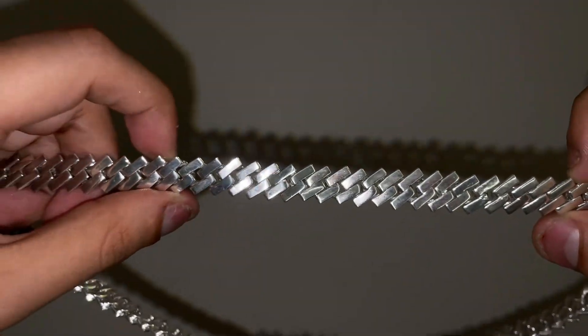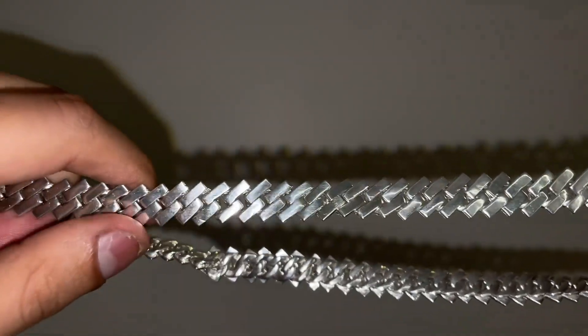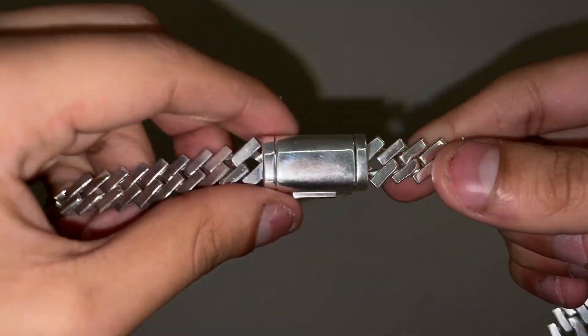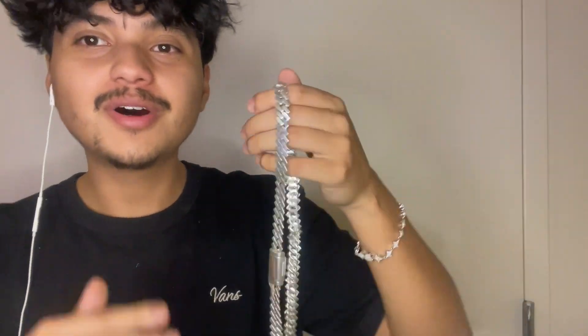Make sure to check out my guy down below — the link to his Instagram shop will be down there where you can contact him and feel free to ask him any questions. That'll be it for today's video. I hope you enjoyed my review on Autia Jewelry's 10 millimeter prong style Cuban link. This is a new company I've reviewed for the channel, so please go show him some love. Remember to like, subscribe, and comment whatever video ideas you may have for me — and I'll catch you on the next one, peace.